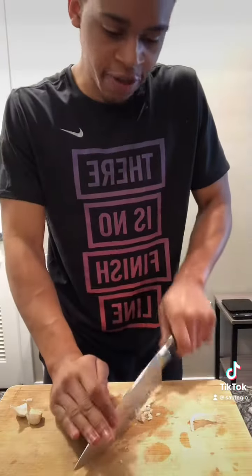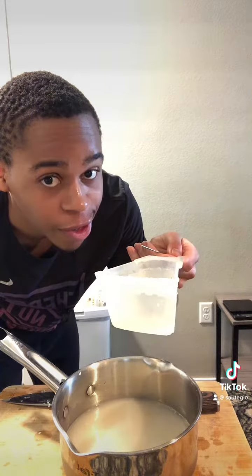Two cloves of garlic and half an inch knob of ginger — finely mince the ginger, roughly mince the garlic. Tablespoon chicken powder. Two cups soy milk or oat milk, one cup water. Mix until powders dissolve.